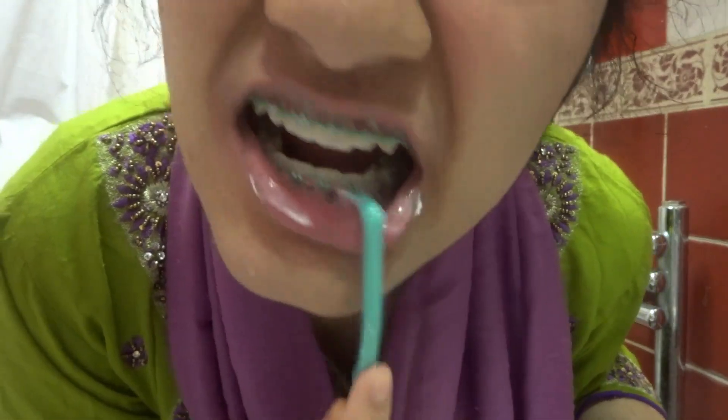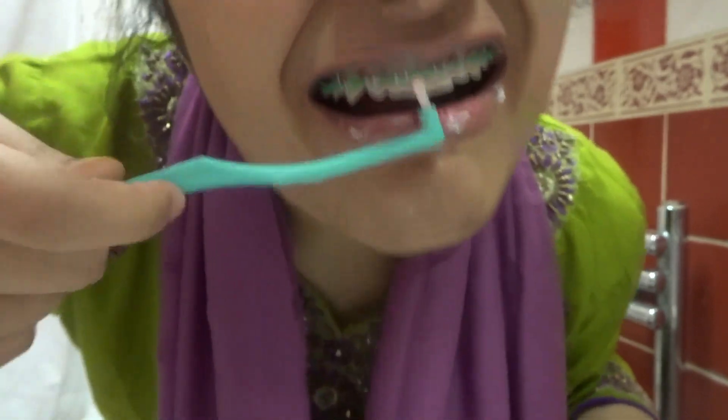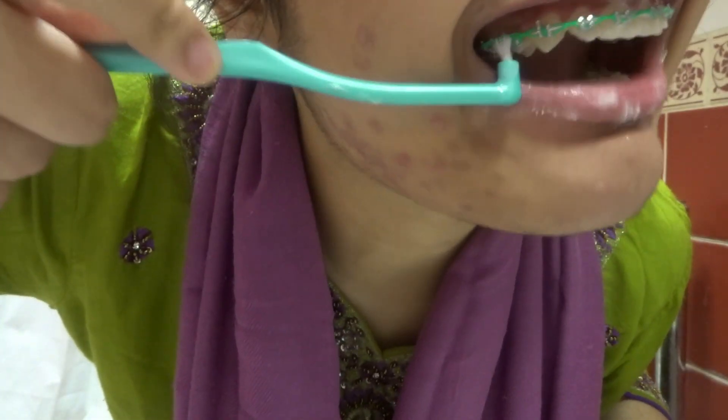I cut a piece and go right at the back of my teeth — you can see I go right to the back here with it.